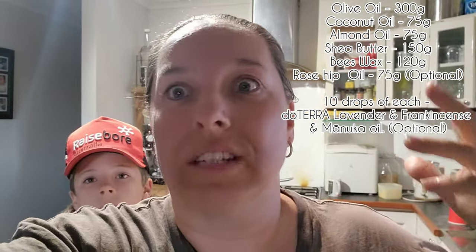He's going to help me out. Terrible lighting in here — my house has got terrible lighting — but we're going to make the udder balm. It's really, really quick and easy. I'm going to show you what we're using today.